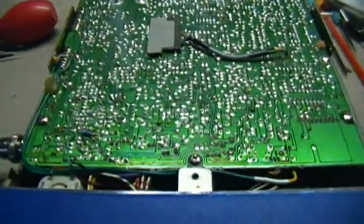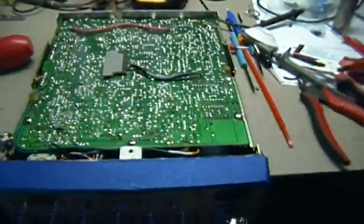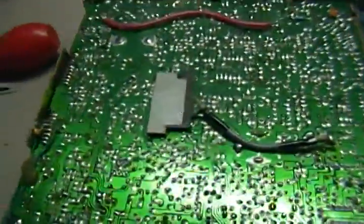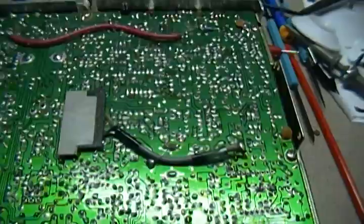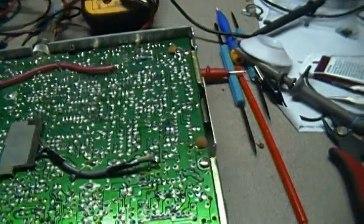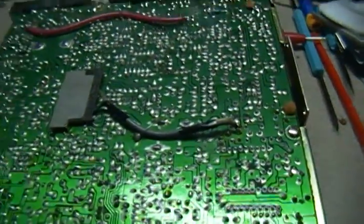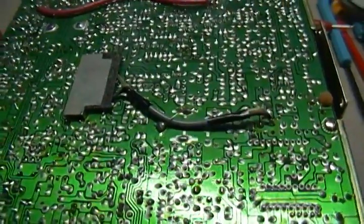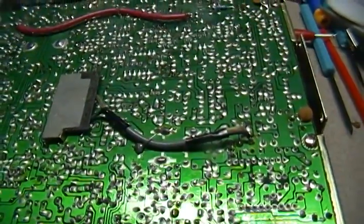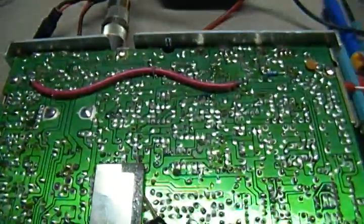Hey everybody, from Bose Dagnab CB's here's a little tech tip. I thought I'd start doing little tech tips — little freebies for those of you that can handle a solder gun, kind of know what you're doing, and can identify certain components and circuit boards and sections of circuit boards.